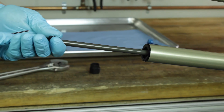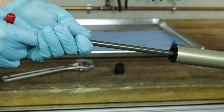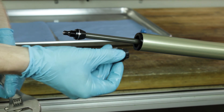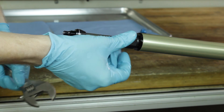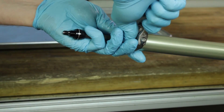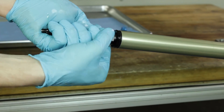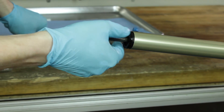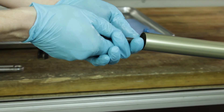Before removing the compression rod, check to make sure all the air is out of the system. Use a Matic cassette tool and an adjustable wrench to loosen counterclockwise until the compression rod cap disengages from the inner leg. You can now pull the compression rod assembly out. Be sure to pull straight out to prevent scratching of the inner leg.